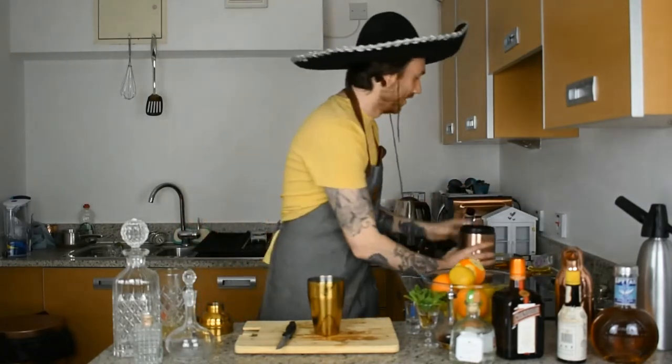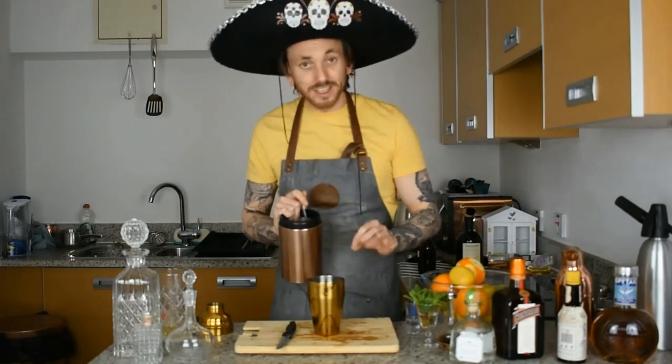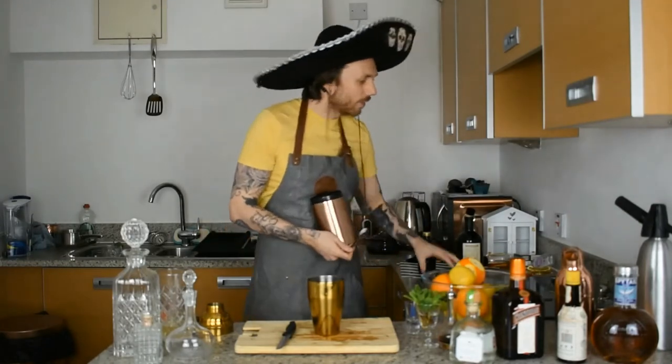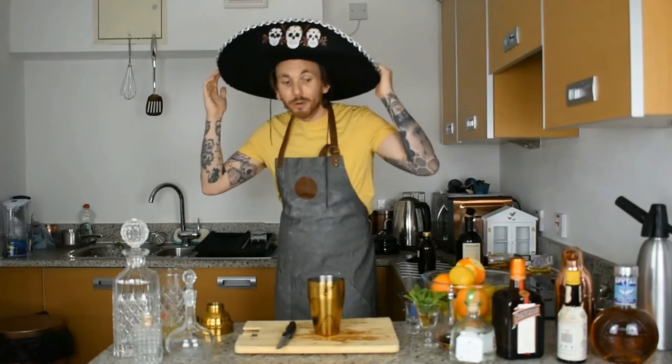That's it for your margarita, but if you want a little bit of sweetness you can add 10 to 15 millilitres of simple syrup, or just a spoon of sugar. I'm going to opt for sweetness — I like my margarita sweet. You can also do a squirt of agave and make it a Tommy's margarita. If you're not sure what that is, check the description — I've got a link to my blog with this recipe, other margarita recipes, and the whole margarita history.